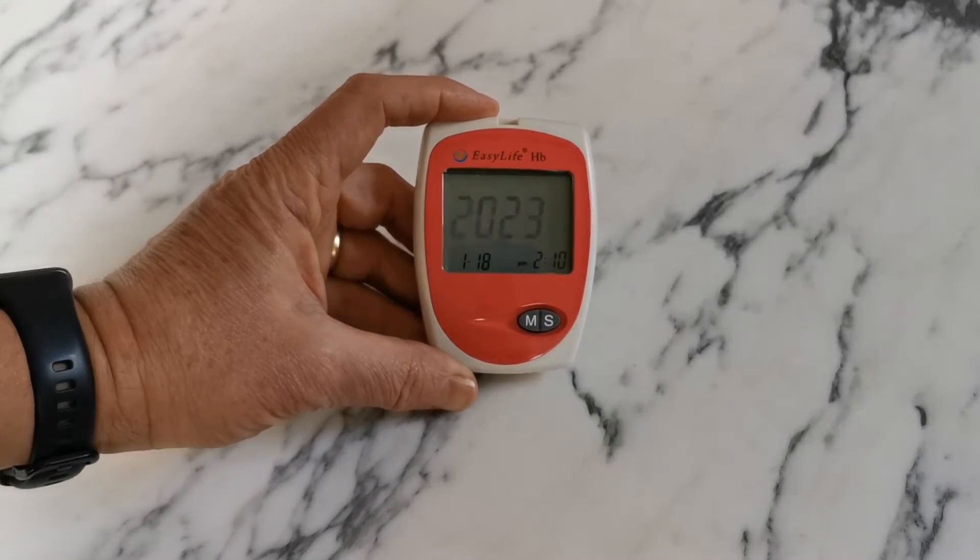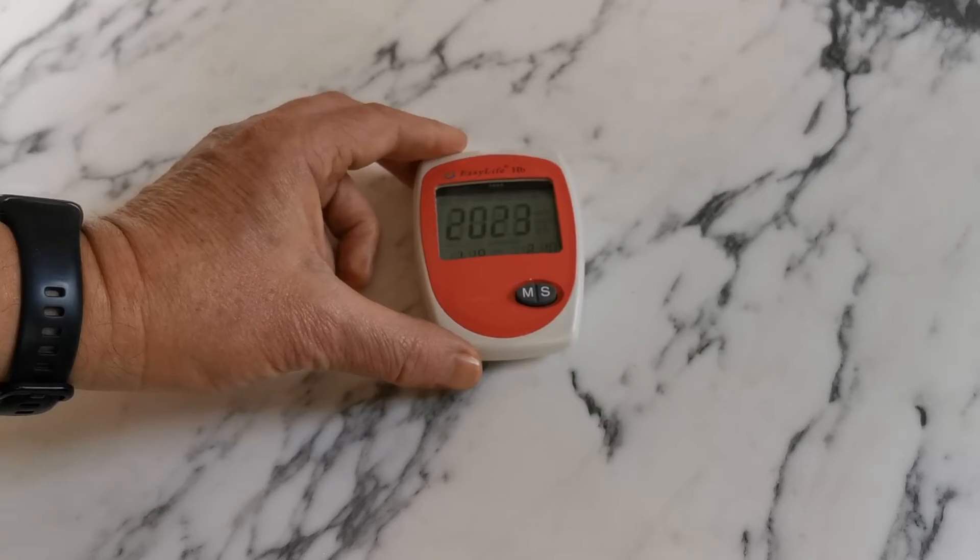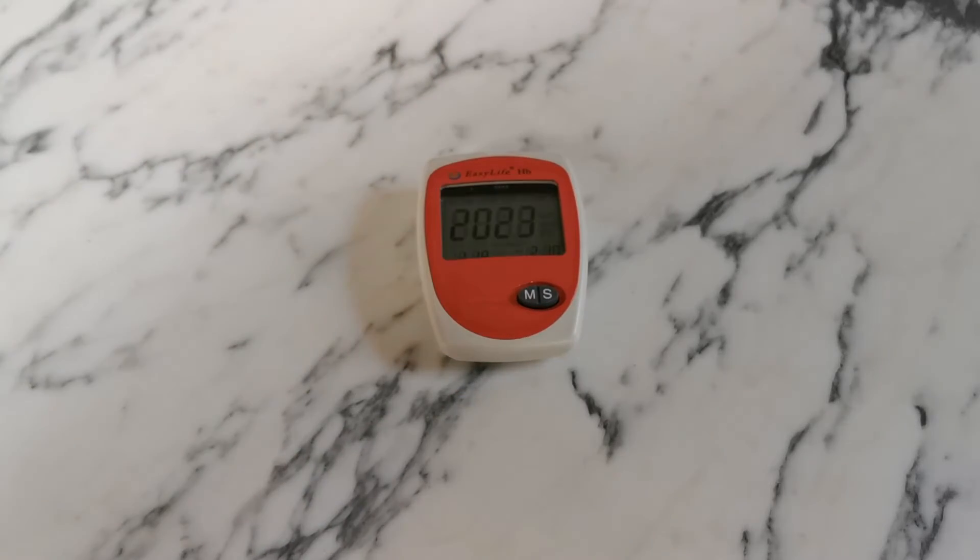When you're happy that all values are correct, even though they're still flashing, just leave it — don't press any more buttons. In 10 seconds it will power down and retain all the year, date, and time in memory, which can then be recorded alongside the tests you perform with this meter.